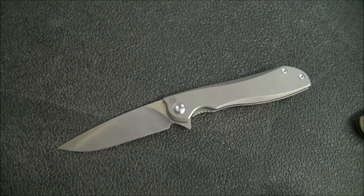Better than many knives I own that would cost a lot more, and way better than a lot of knives in the same price range. That is a real achievement — what they've done with the action on this knife.